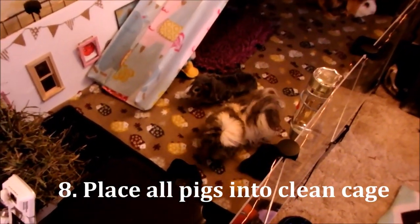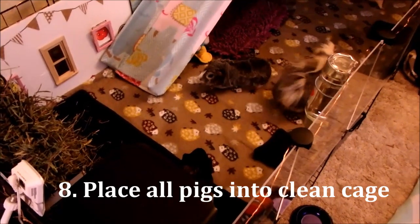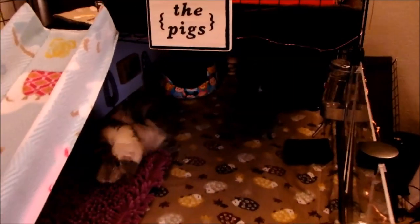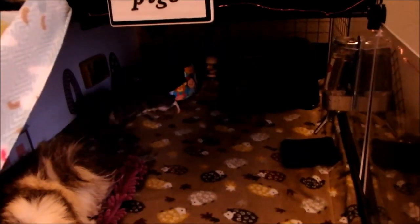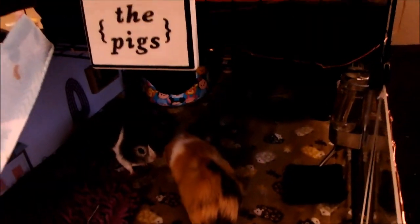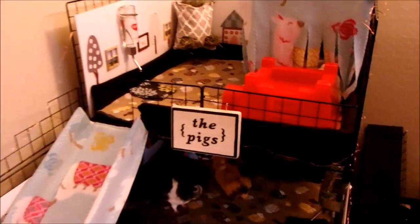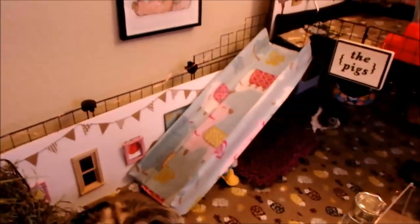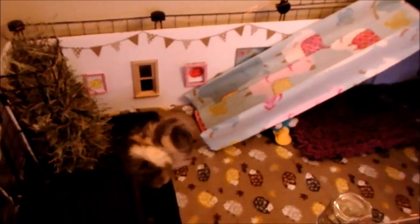So after they're comfortable with each other, put everyone back into a completely clean cage and continue to supervise them until they seem at ease again. Make sure that they have separate sleeping areas so they won't fight over anything, and again, only have hideys and beds with multiple entrances so they won't fight over any areas. In a pinch, you can even drape a towel or a blanket over a corner of the cage for a simple hidey until they're getting along.